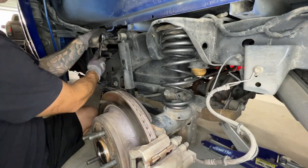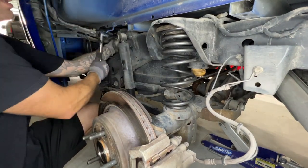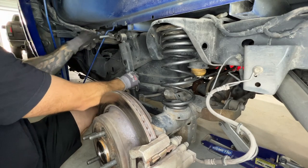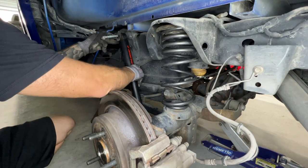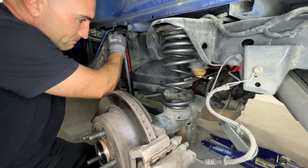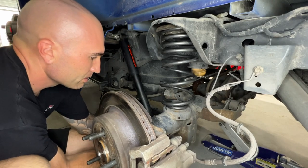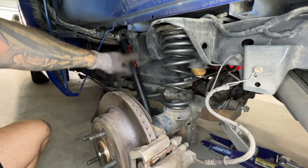I'm going to finish taking out the other stock shock - same thing, I've got that adjustable wrench on the back holding the nut. I'd recommend doing something like that if you're looking for a way to hold it. Grab the new shock, throw it in, put the nut on, then get the lower bolt on as well and tighten down all the hardware. Hardware for both shocks is all tight.